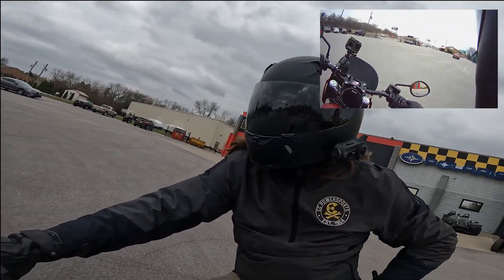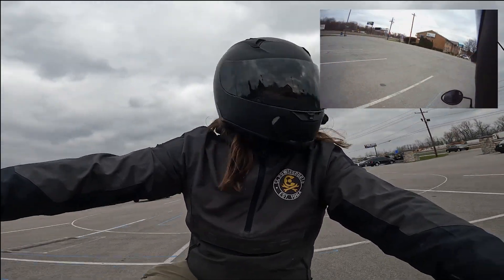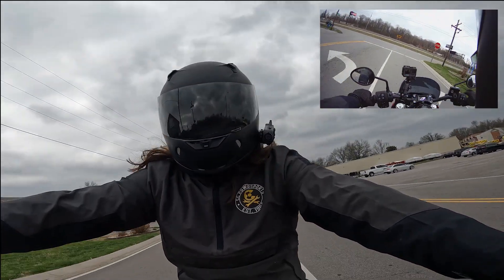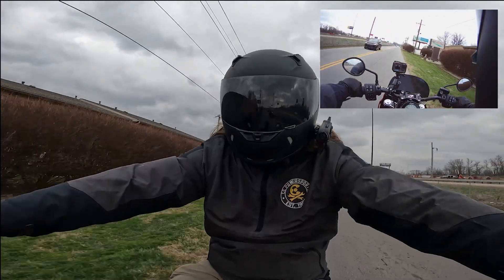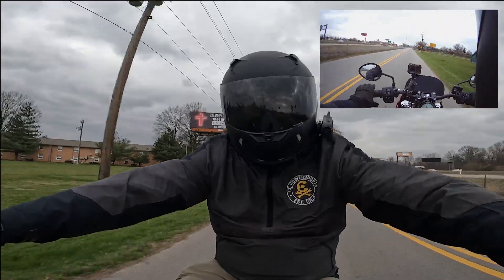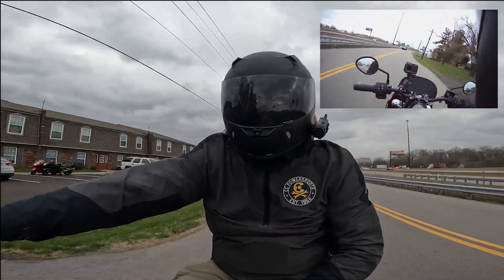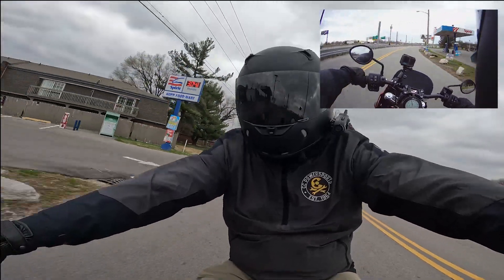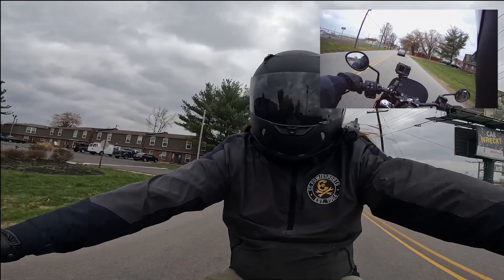All right, we are off on the 2023 Indian Motorcycle Sport Chief in Ruby Smoke. The way this bike sits in this colorway is going to run you $19,499. Starting price on the Indian Sport Chief is $18,999 for the black base model, and then you step up into the Icon series at $19,999. All three variants are going to come with the 116 — this bike does not come with a 111, so they all have the big engine, which is a huge plus.